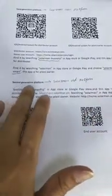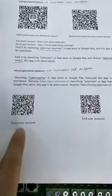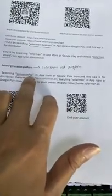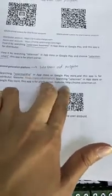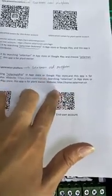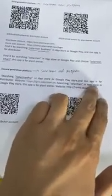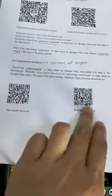The second generation platform, which we also call the Solomai older platform, also has two apps. One is called Solomai Pro, which is for the distributor account or installer account. And the other is Solomai 3.0, which is for the end user account. You can find these in the Apple Store or Google Play Store, or scan the QR code to download directly.